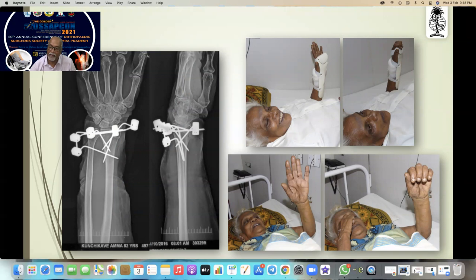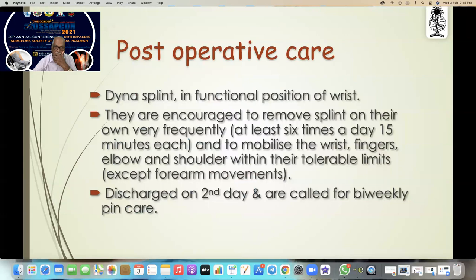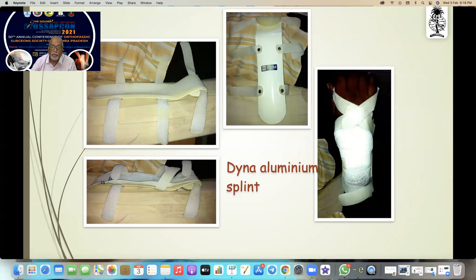You can see the grandmother moving her hand and fingers on the first day post-operative. Post-operative care: give a dynamic spring splint in the functional position of the wrist. They are encouraged to remove the splint on and off very frequently — at least six times a day — and mobilize the wrist, fingers, elbow, and shoulder within their tolerable limits. Discharge on second day, called bi-weekly for pin care.